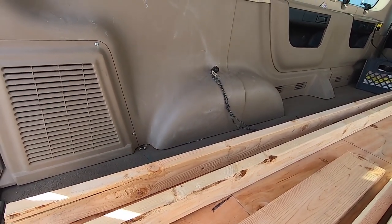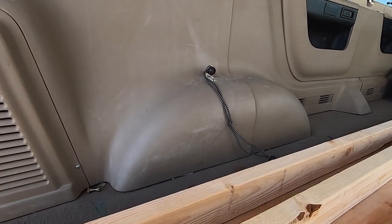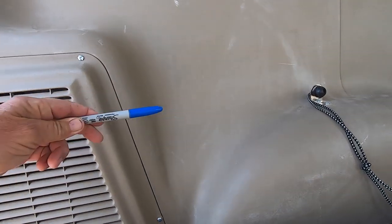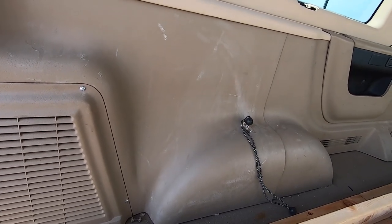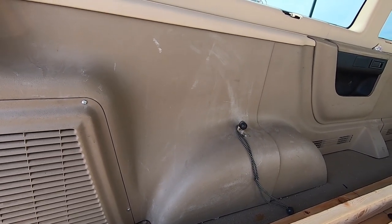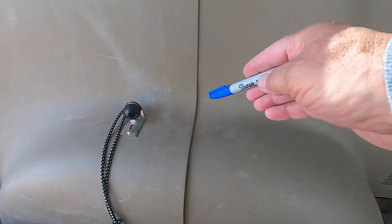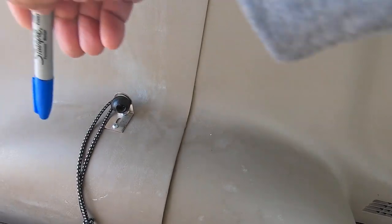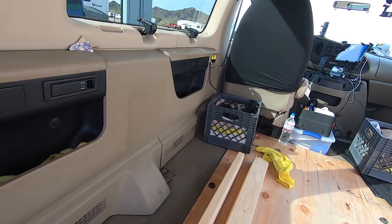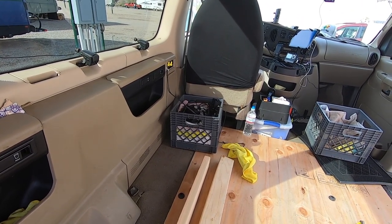Back here along this fender well, it stays pretty flat and then it curves out. That's where the curve starts coming out. So it stays flat and then it goes over top of this air conditioner here. I'll have to notch the plywood once I get that built. See this seam here on the fender well? That's my start point right here. And then I can put a brace down and build outwards towards the back. So I'm gonna go ahead and get the first piece cut. I'm gonna cut a couple 16-inch legs to attach to it.